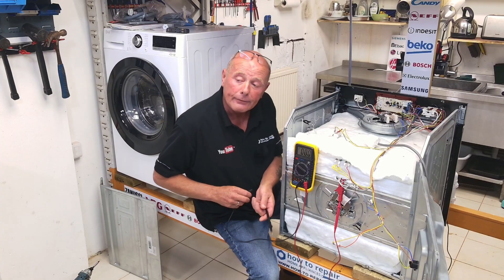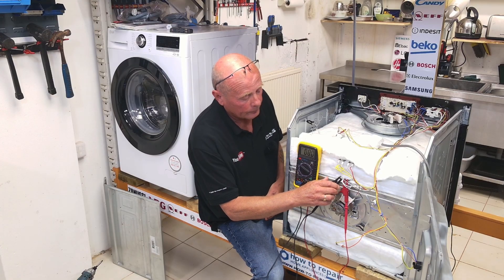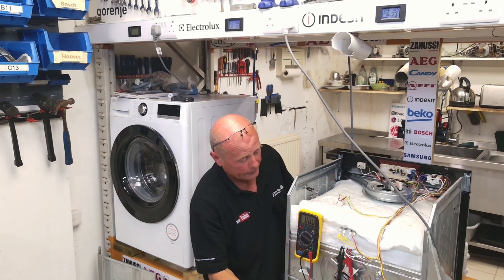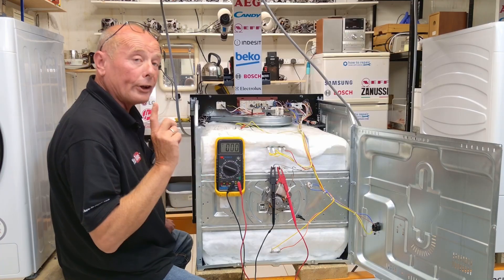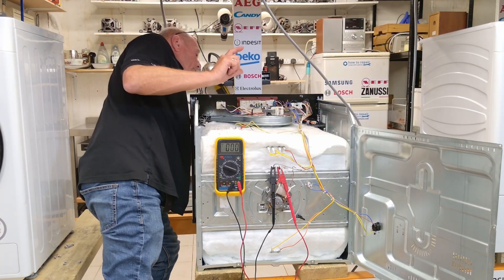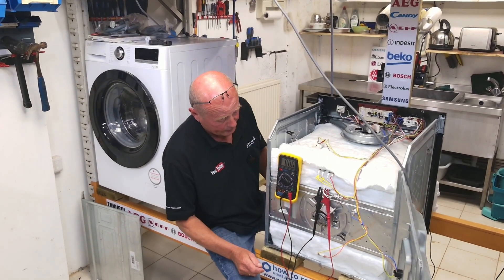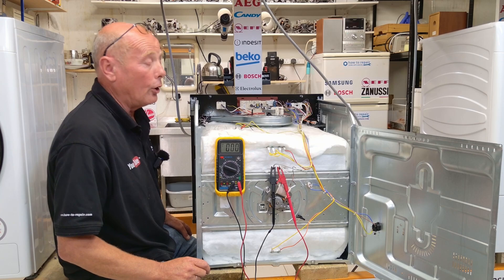This will read if any voltage is going through to the actual element. Putting that on and double-checking around the cooker that everything is safe, then grabbing the power supply, plugging it into the electricity and turning it on. The cooker now has 240 volts electric, but what I must remember to do is set the timer, because if you do not set the timer the relay will be open, meaning no power can go through to the actual cooker. I'm then turning it to the fan oven setting and as you can see the fan is rotating, but we have no voltage at the element. This is because we have not set the temperature on the oven.